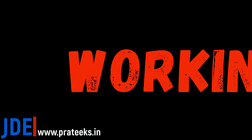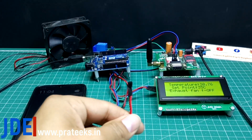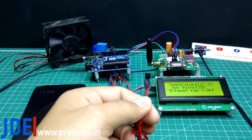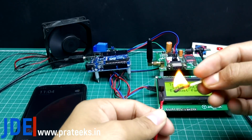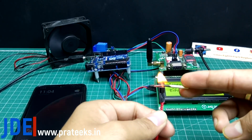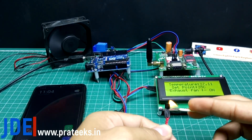Let's see the working of the project — how it works. The LM35 sensor senses the temperature and displays it on the 20x4 LCD display. If the temperature goes above 35 degrees, the fan will start automatically.